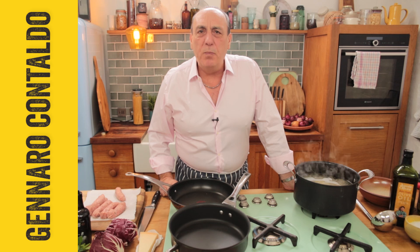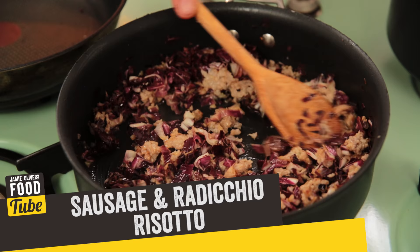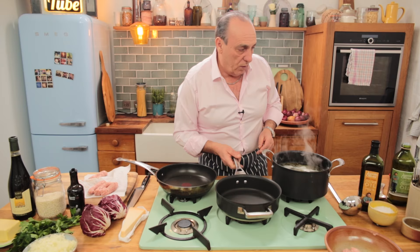Hi lovely people of the Food Tube. Let me show you how to make a perfect sausages and radicchio risotto. So simple, so good, so incredibly delicious. Let's do it.